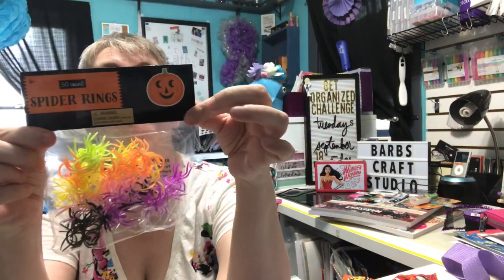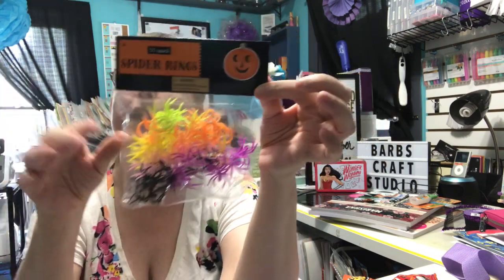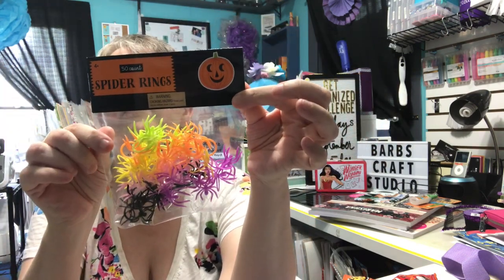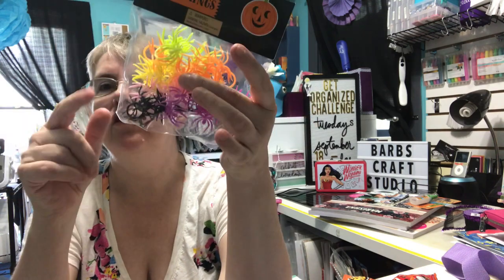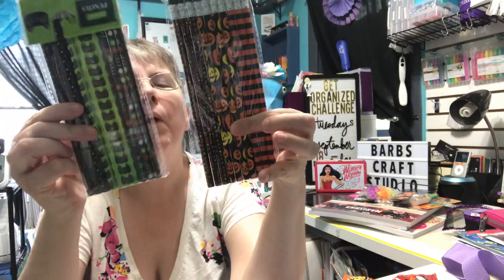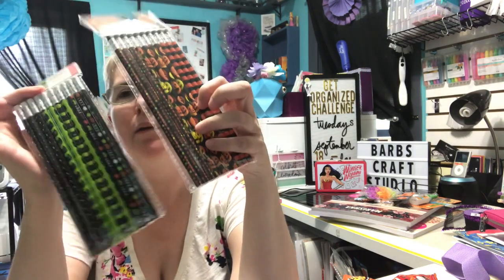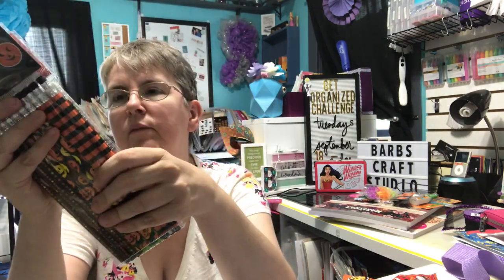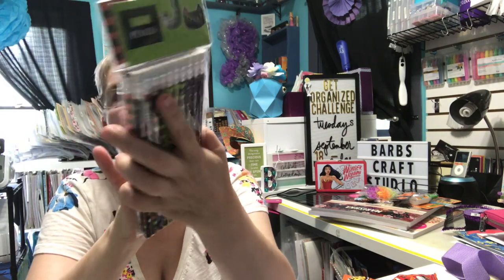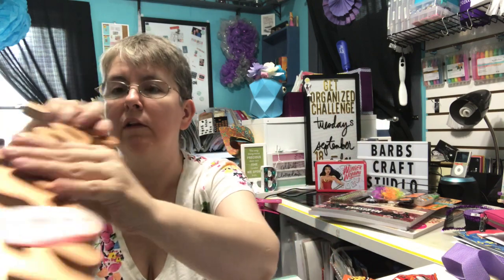At Target I bought these spider rings — my store finally had the Halloween and fall stuff out, they were still working on it. I'll use the spider rings in treat bags for my daughter's class and the neighbor kids. I also bought some more Halloween pencils for that purpose. I probably only needed one pack with what I had left, but I decided to go ahead and buy one of each design. I might end up not having to buy any next year, or I'll find some more on sale or clearance.